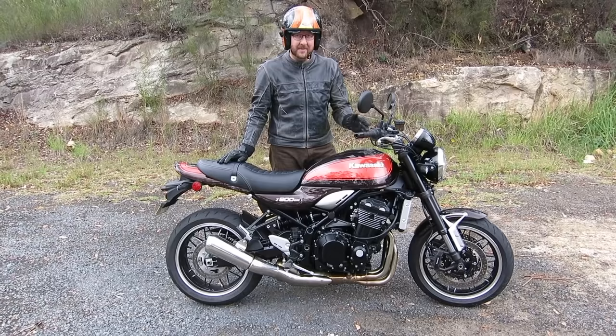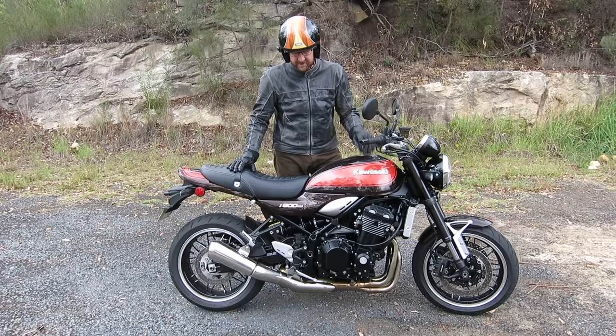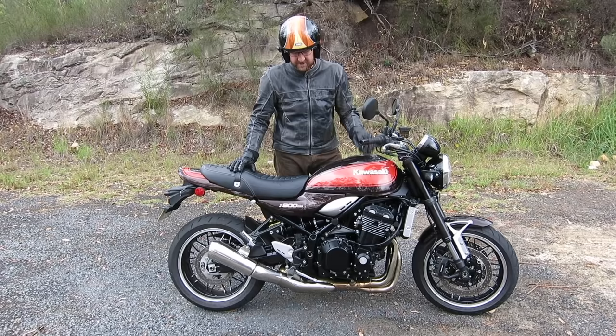You get amazing finishes, ABS, traction control, and a lot of nice goodies like that. When you really look over this bike, it's a higher standard than a normal Japanese bike — absolutely it is — especially the paint and all the finishes. Beautiful bike, thanks for watching, have a great day.